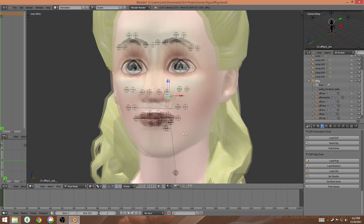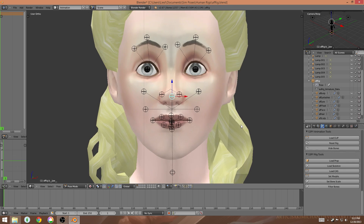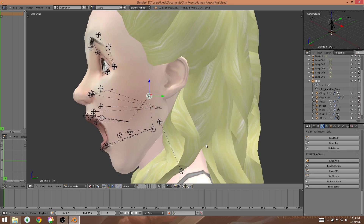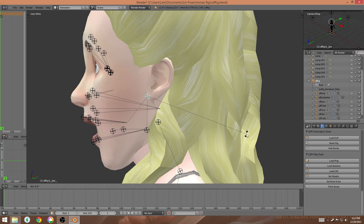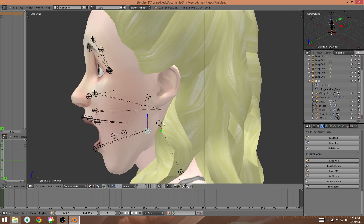Once I have that selected I can either move it by using R from this angle, or I can look straight on and double-tap R to move it up and down. Looking straight on I get an idea of how wide I'm opening the mouth, and I notice that doesn't look all that natural from the side, so I'm going to close it a little bit and use the lower joint a little more instead.